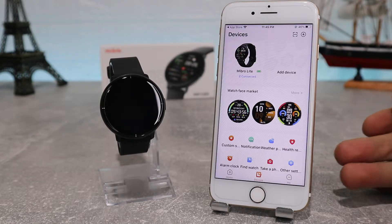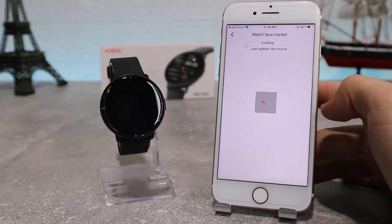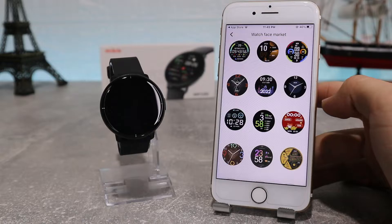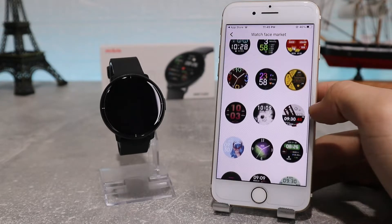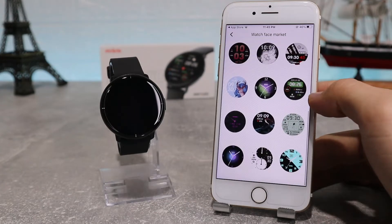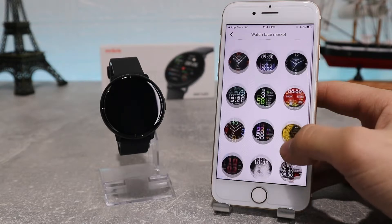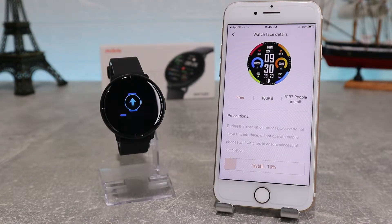The first option we can see is the Watch Face Market, where we can change the profile or face of our watch. It lets us choose from a variety of watch faces, and you can choose whichever you like best — if you want one, you need to download it. Let's try one and see for ourselves. As you can see it takes a little bit of time, and after it has downloaded it will change our watch face immediately.